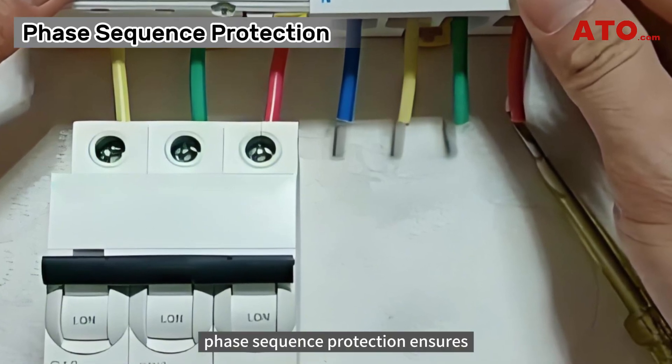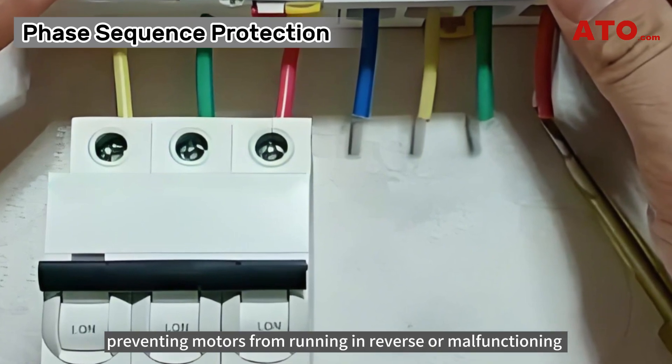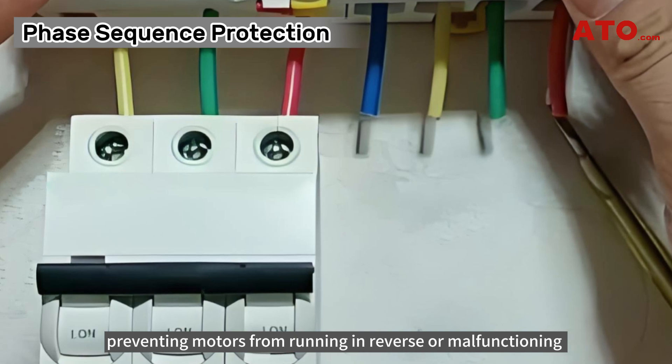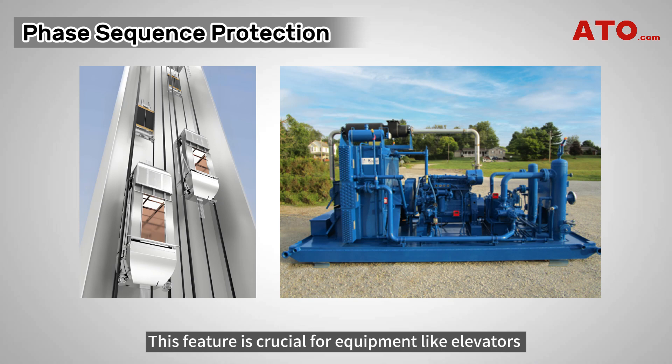Phase sequence protection ensures that the three-phase power supply is correctly sequenced, preventing motors from running in reverse or malfunctioning due to incorrect phase sequences. This feature is crucial for equipment like elevators and compressors that should not operate in reverse.